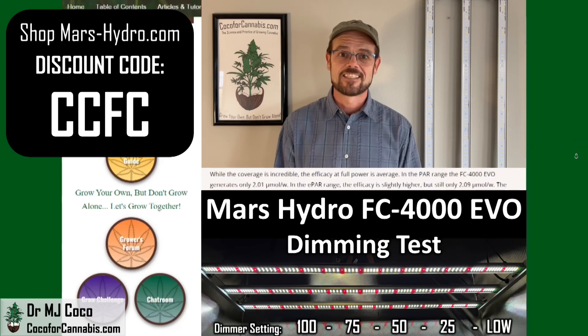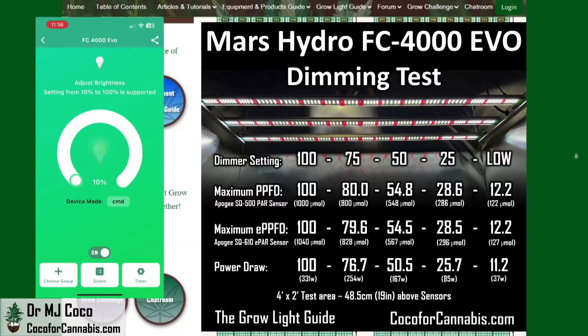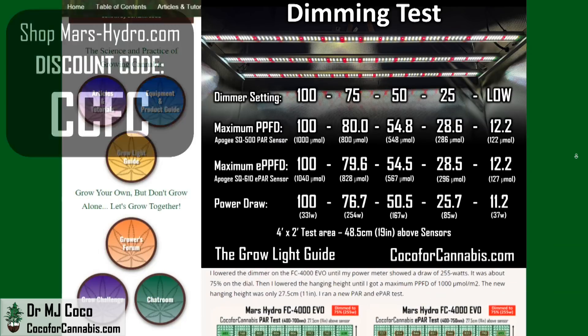I also tested the dimmer. I ran the dimmer test with the fixture at the official hanging height of 48.5 cm — 19 inches. As you can see, the dimmer is quite accurate. The PPFD and ePPFD are just slightly higher than the dimming percentage at each setting. You can control the dimmer two ways: there's a dimmer knob on the control box, and there is also a wireless app for your phone. Just download the Mars Hydro app and open it while the light is on. The app will discover the light and connect to it — you can set the dimmer level right in the app and also set the timer to control when the lights turn on and off.